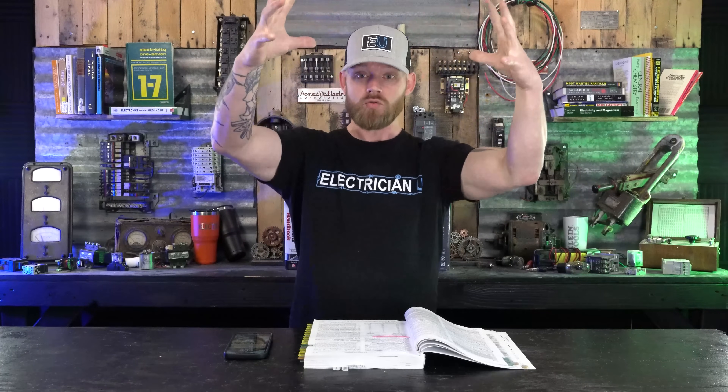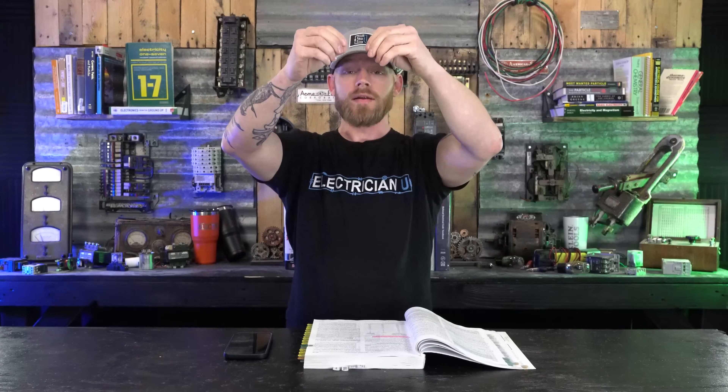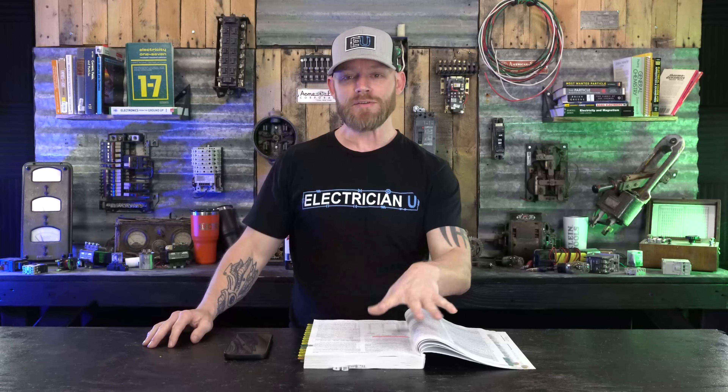Grounding electrodes are a little bit different. Grounding electrodes are sized not off the breaker size but off the actual conductors coming into the panel. So if there's a fault — the amount of available fault current at that point — because those are large conductors, if they short out there's a lot of current that can go through them before something crazy happens. So we need a conductor that's based off the available fault current that could happen at that location, not off any breaker size. That's the difference between them.